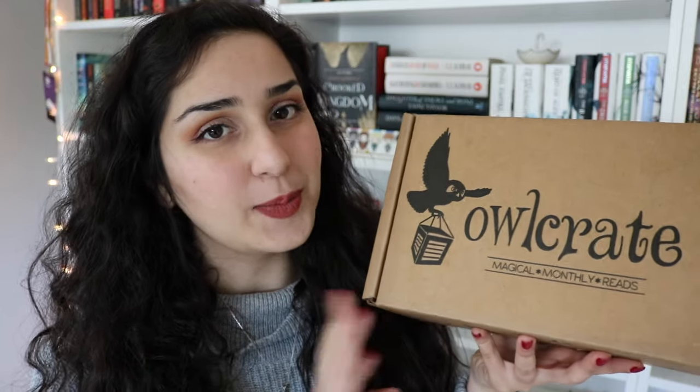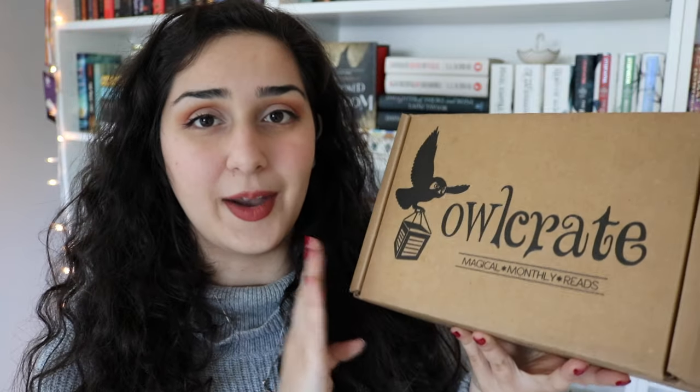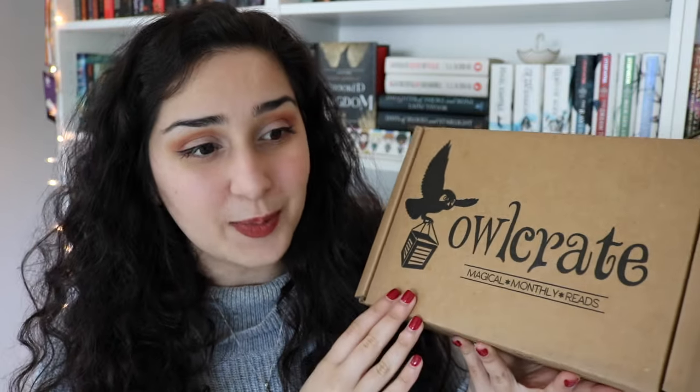Owlcrate is a bookish subscription box that I have done several unboxings for, so I will leave all of those linked in the description box. This is an unboxing I'm specifically excited for because I am now officially an Owlcrate rep, which means they will send me one of their boxes every month to do an unboxing for you guys here on my channel. I'm so excited about it because they are one of my all-time favorite bookish subscription boxes.